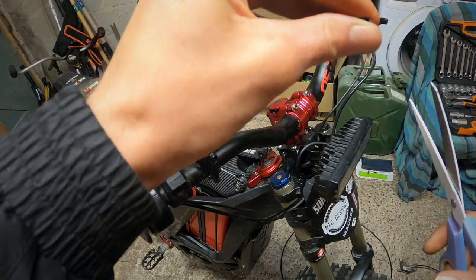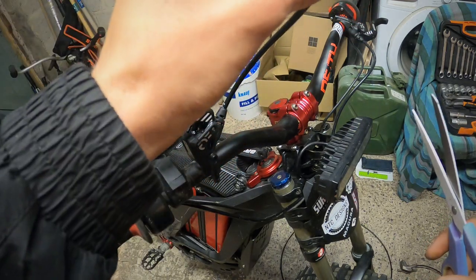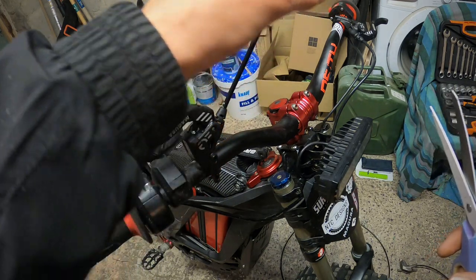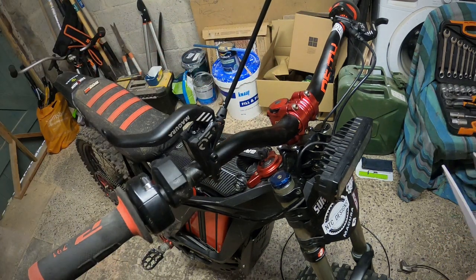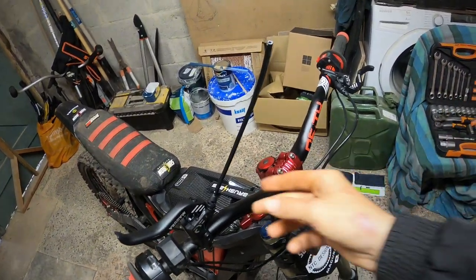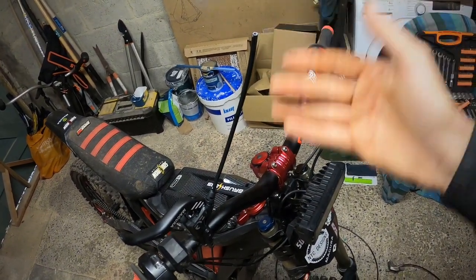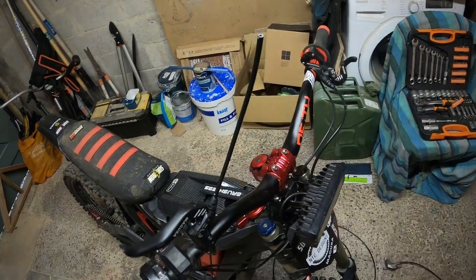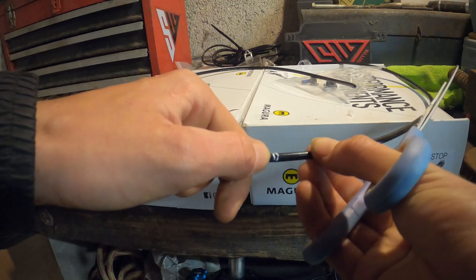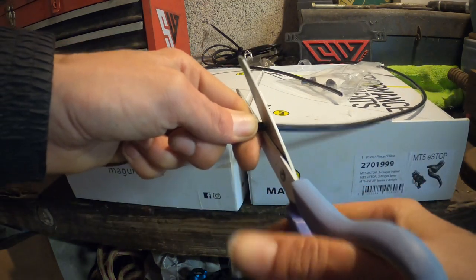I'm just going to squeeze that a little bit and make sure it's a nice circle shape. You're going to want to leave that sticking up in the air, which will mean no brake fluid comes out due to gravity. I've just marked where I want to cut it - cut that now. Don't use scissors, it's not very accurate.